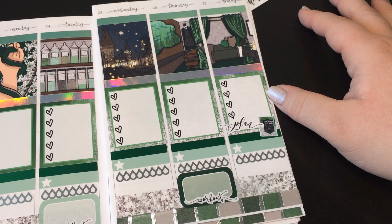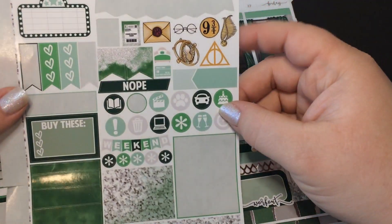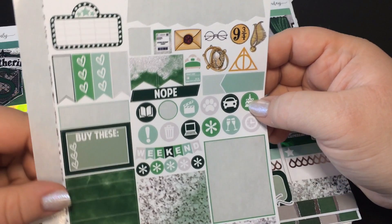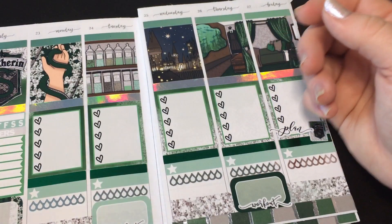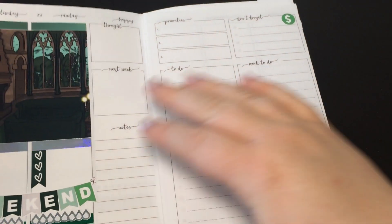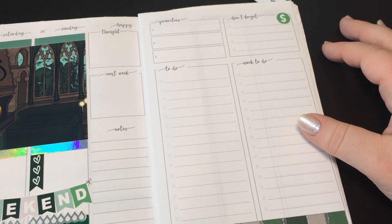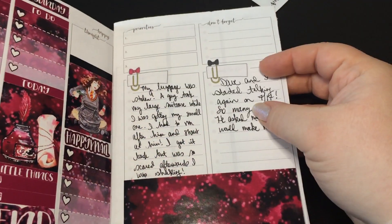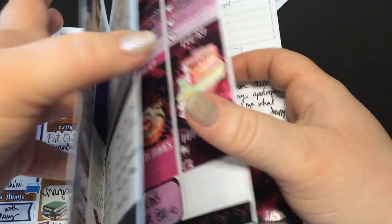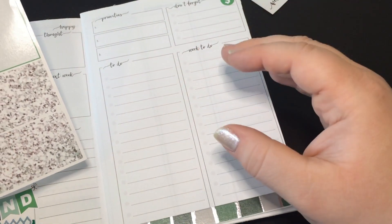I'm going to be getting Happy Mail at some point, I'm not sure when. This deco is all like yellowy and I'm just not feeling it — like it's cute deco, I just feel like it doesn't go with this spread and it's not going to add anything to it. Like I made this into two different sections with thick bottom washi, and here I made four sections — I think I might do that here because I have the washi to use.